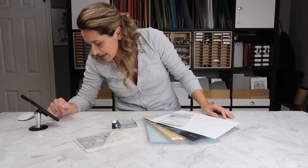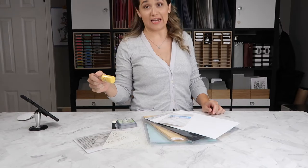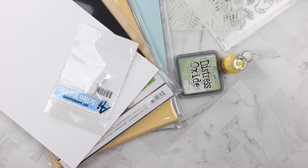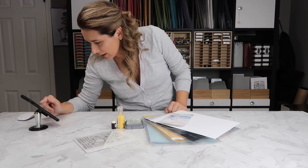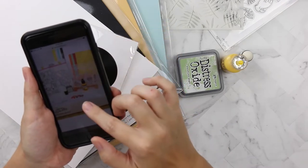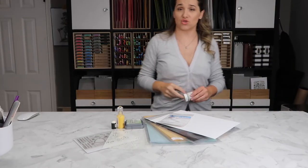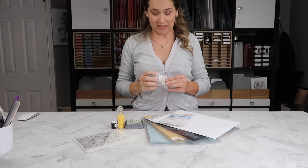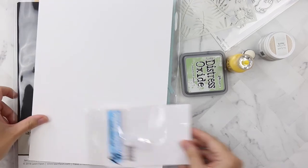The kit includes one bottle of Ranger Enamel Accents in Lemon Twist. My substitute is a Nuvo Drop in Dandelion Yellow — sorry, that's the best I could do. The kit also includes white crochet twine and a sequin pack. I know I have white twine somewhere, but I don't have any matching sequins, so I'm just going to trade my sequins and twine for Bow Bunny glitter paste, because I make the rules — it's my video!